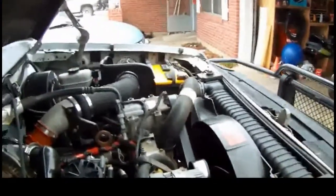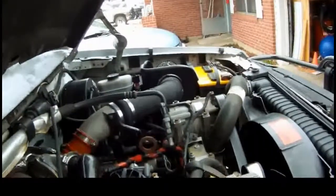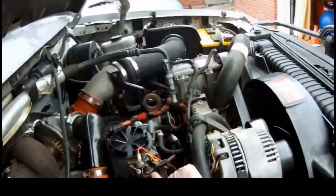I wasn't aware mine was bad until I was having a hard time starting it and I went to replace it. And you can see, this is rusted and broke.